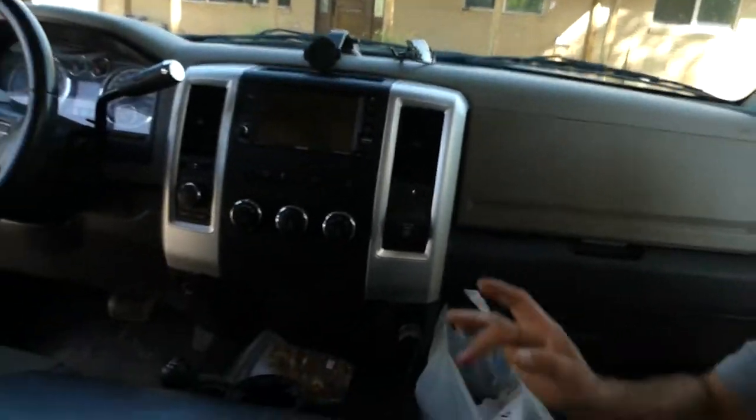I did a quick walk around in my truck the first go around and tried to do the interior but it's pretty much all blacked out — it was just too dark. So I'm gonna do a quick walk around of the interior. It's nothing special, just throwing out a couple things.